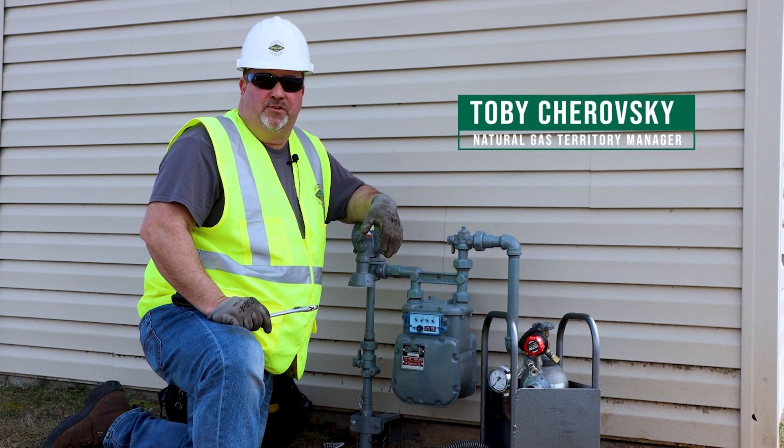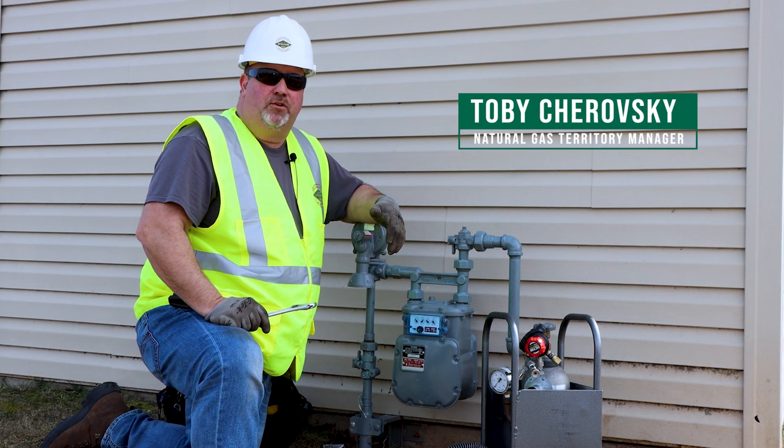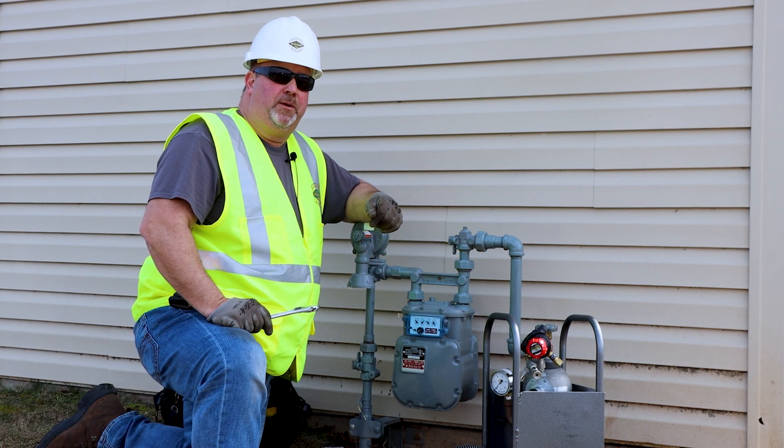Hi, my name is Toby Trosky. I'm a territory manager for AY McDonald. Today I'm here to talk about the portable bypass kit, also known as the PBK.